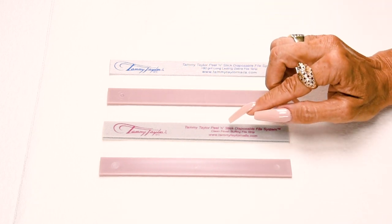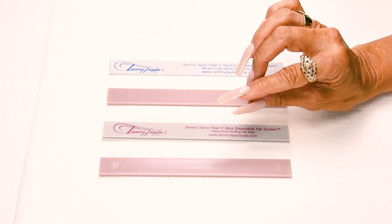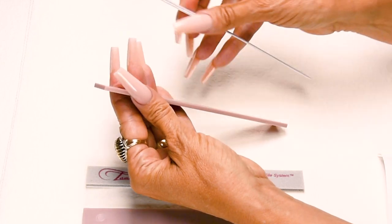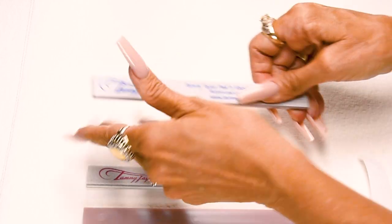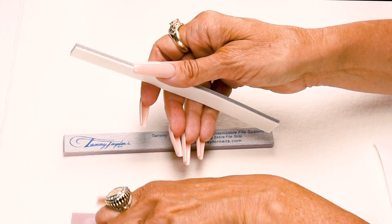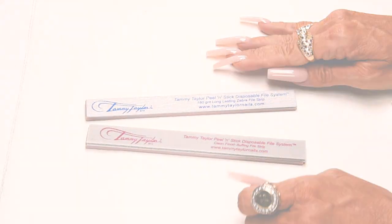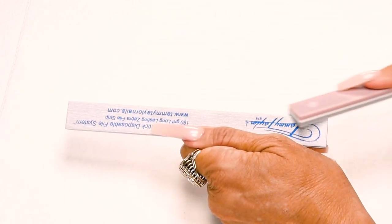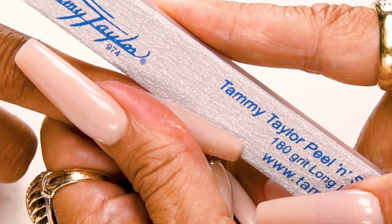I will be using my disposable clean finish buffing file — it's made out of material, not paper, so it doesn't leave any grit on the nail. It can be used dry or with oil, and the strips are very easy to apply: just peel off the back, hold your board, place the strip onto your board and press it down. I'm going to score the edge of my zebra file before I start filing using my buffer, so that when I file around the cuticle area it's nice and smooth and doesn't cut the cuticle. My first step in filing is straight out from the nail groove on the left — holding the finger securely, file straight out.